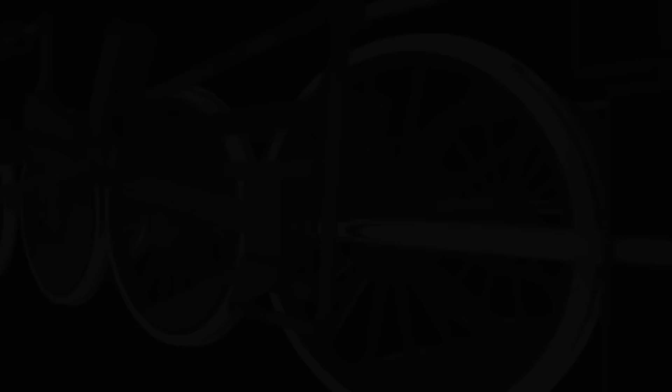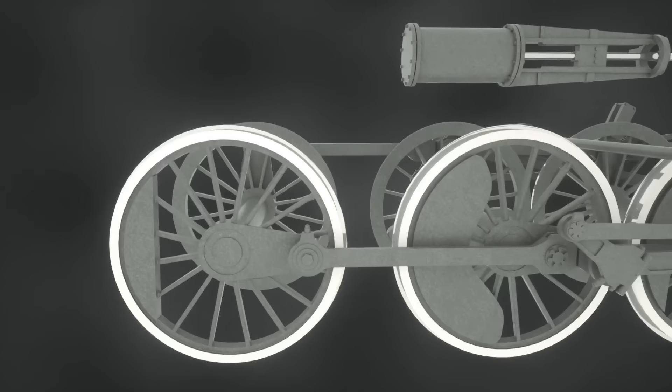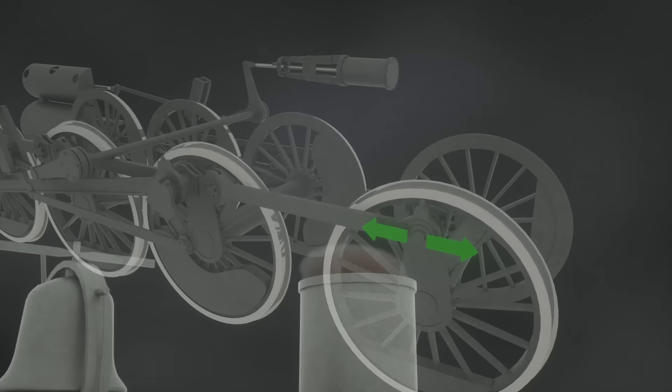One problem with the linkage system that the eagle-eyed of you may have spotted is that the locomotive could get stuck in place when the wheel connections are at a non-optimal angle. Neither pulling or pushing on the bar will do much in such a scenario. This is remedied by having the wheels on the other side of the locomotive be rotated by 90 degrees. In this case, this side will get moving without any fuss, and so there cannot be a situation where no wheel can be driven. For this reason, the iconic sound of the exhaust is doubled, which is heard as it escapes through the chimney.